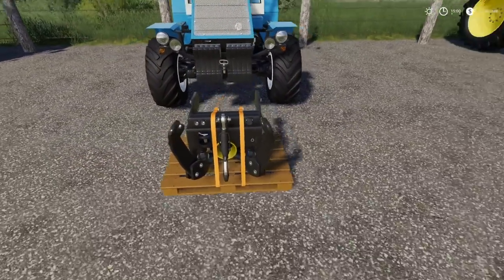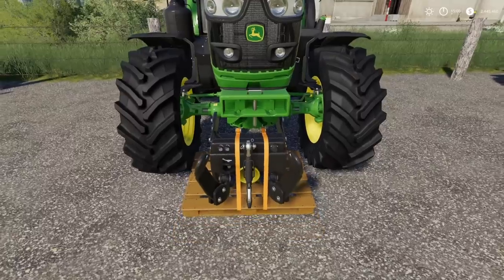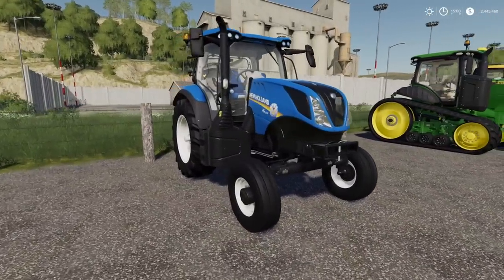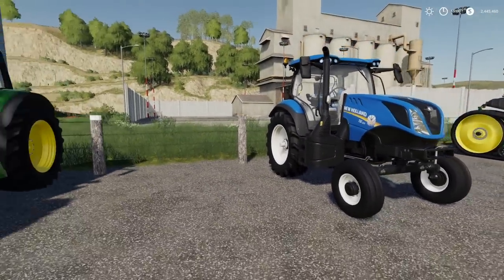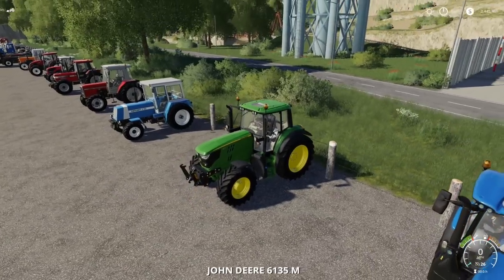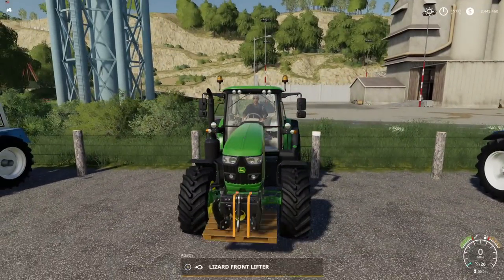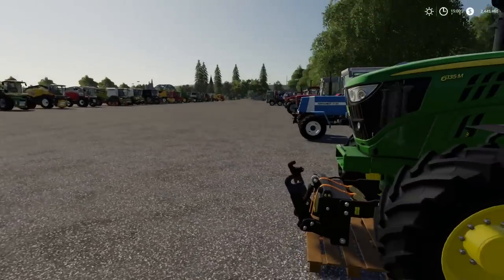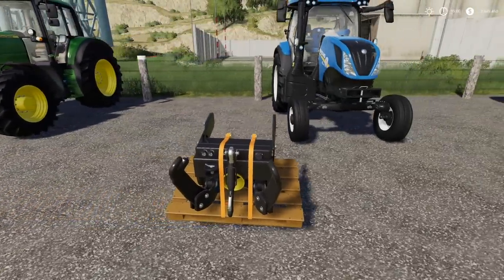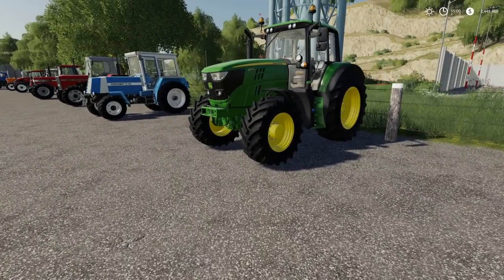Those are your small tractors. Moving into mediums — we've only got really two that don't have a front three-point: the John Deere 6M and the New Holland T6 two-wheel drive. The John Deere hooks up and I think it looks phenomenal on the 6M. Tell you what, the John Deere 6M is about to get a whole lot more use.